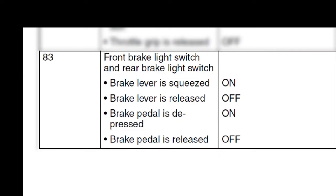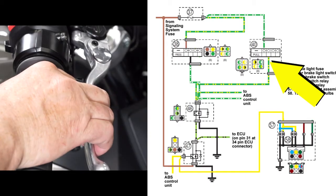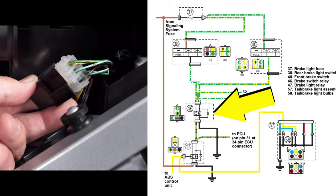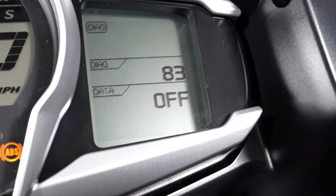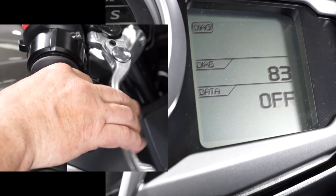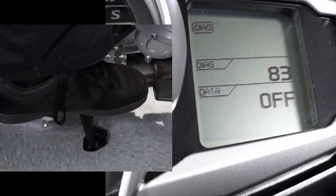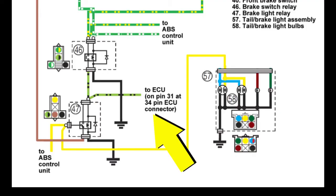Diagnostic code 83 is for the actual brake light switches and circuit in the front and rear brakes and the brake switch relay. Diagnostic code 83 should display off when the brake switches are released and not activated, changing to on when either brake is applied. This is pin 31 in the 34-pin connector into the ECU, a light green and black wire.